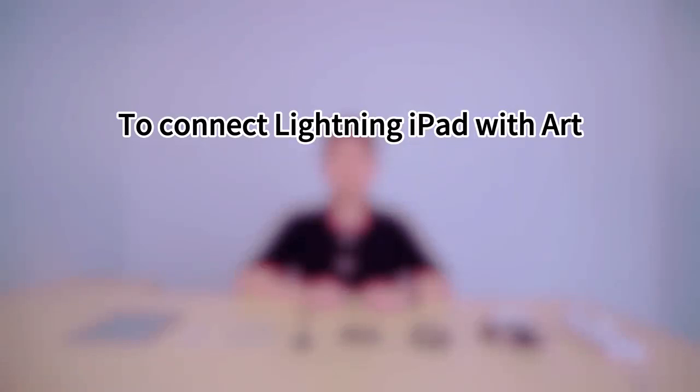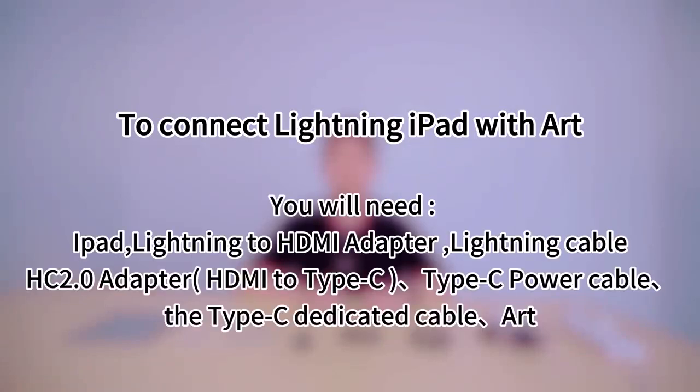To connect Lightning iPad with ART, you will need: iPad, Lightning to HDMI adapter, Lightning cable, HC2.0 adapter HDMI to Type-C, Type-C power cable, the Type-C dedicated cable, and ART.